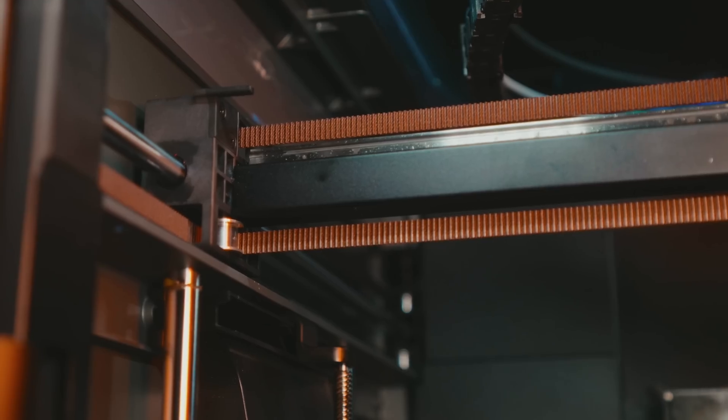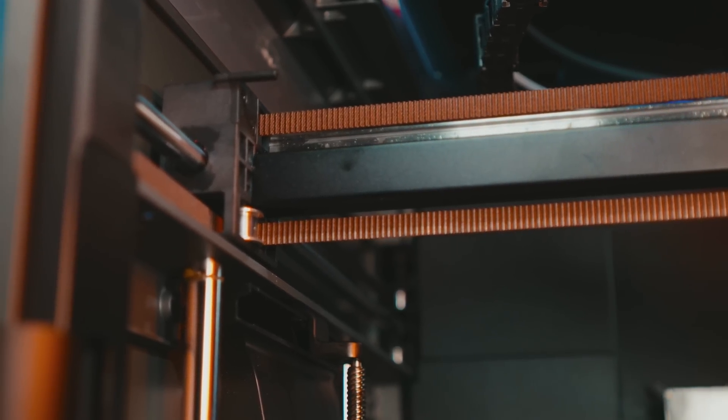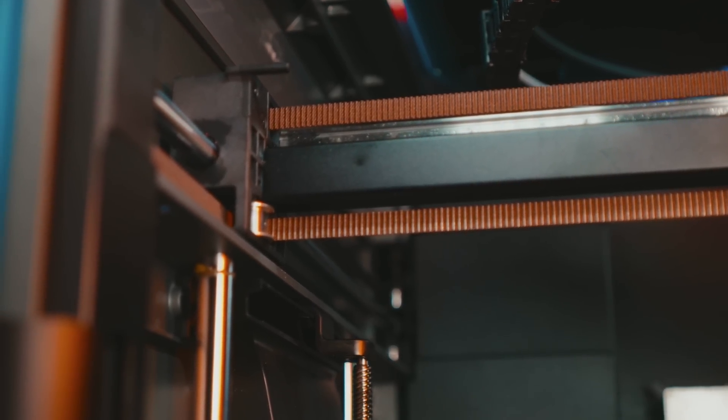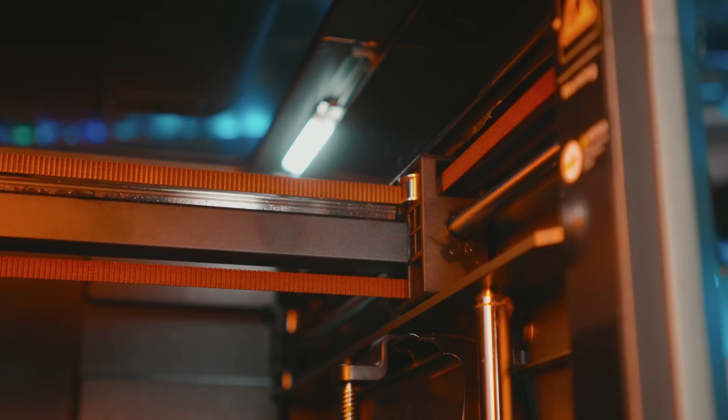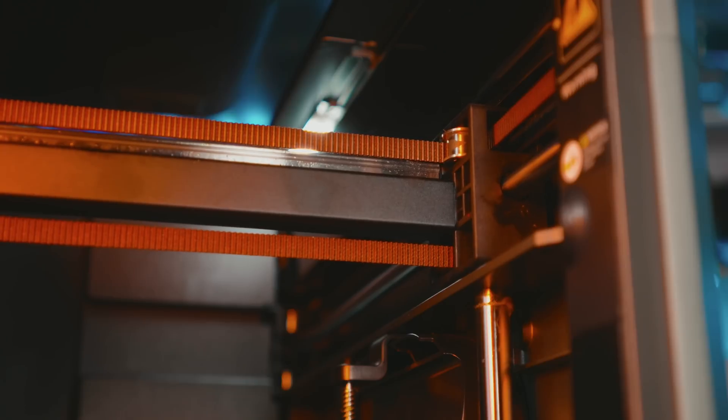Another huge feature that I think a lot of people are going to be excited about is automatic belt tensioning. The K2 Plus uses a pressure sensor to ensure that the belts are automatically tightened at every step of the printing process. So that means no more manual belt tensioning. Awesome.